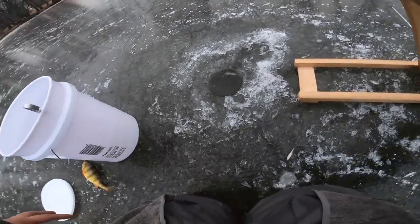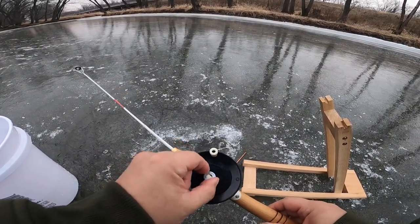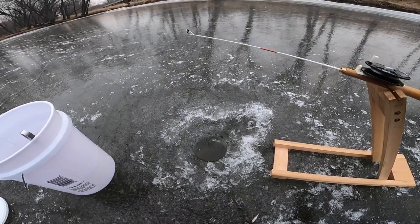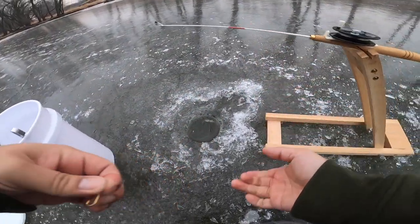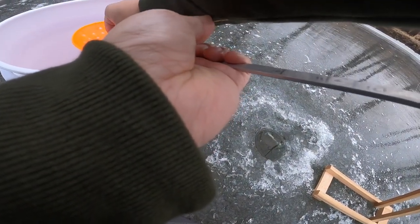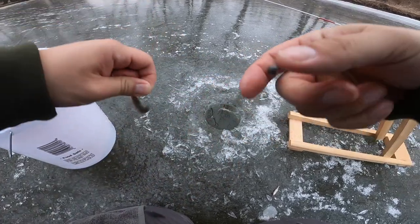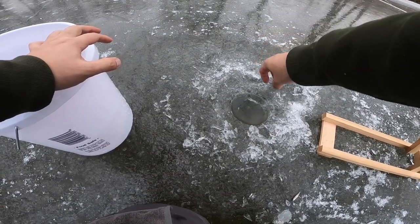I'm just gonna throw this guy over here on the side. This reel is one of those old school ones where you tighten the screw and it doesn't move, so my depth is set and I don't have to worry about checking depth again. Once I set it, I'm good - all I gotta do is rebait and fire it back down. I'm just using fatheads on the tip-down here, nothing fancy. Some guys use rosy reds, which are pretty good for perch on the Mississippi. Other guys use shiners or crappie minnows - they all work.